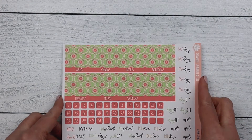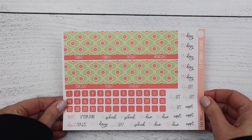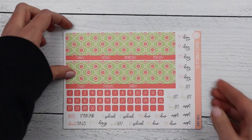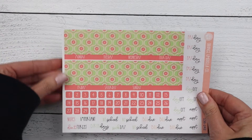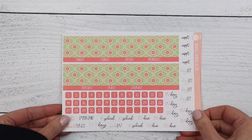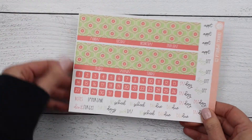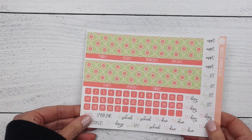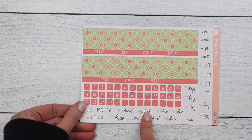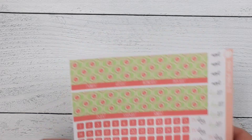Moving into A5 Erin Condren — we have the coiled up first, so here's your Sunday start and your Monday start sheet. Then this is for the ring agenda, so here's the Sunday start sheet and the Monday start sheet on that one. The same labels that are in the A5 plum daily will be in this one also.